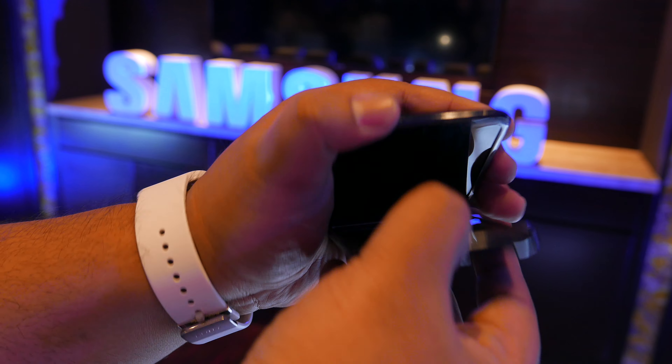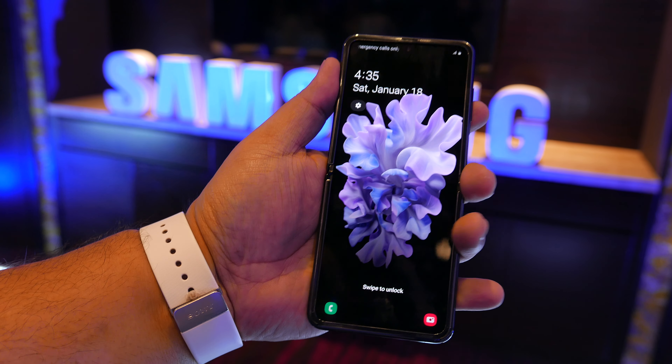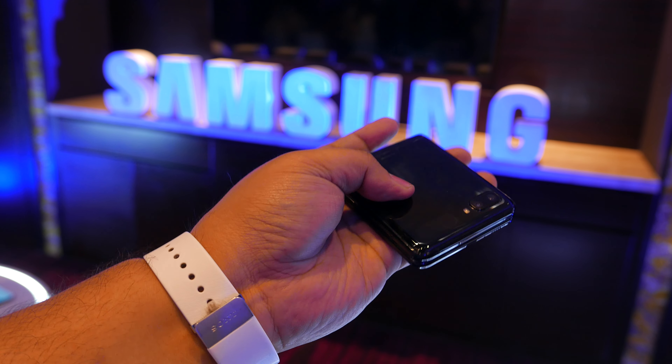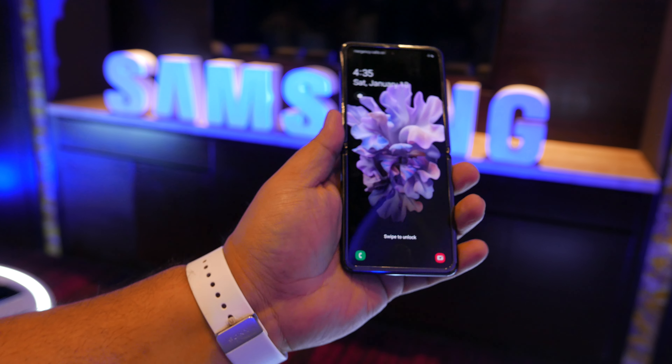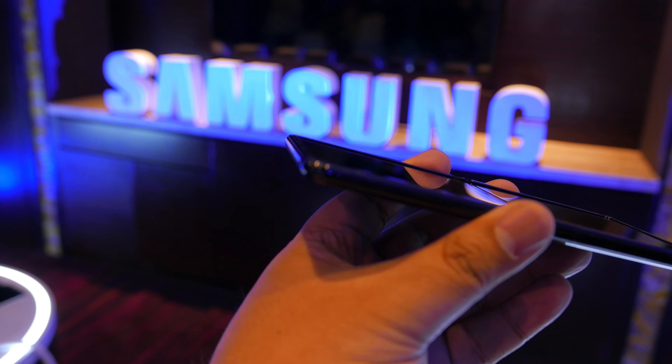I used to be good at switchblades with some strength. I'll take it — you just need to get a little bit. I'm a pro. It's flush when you fold it.